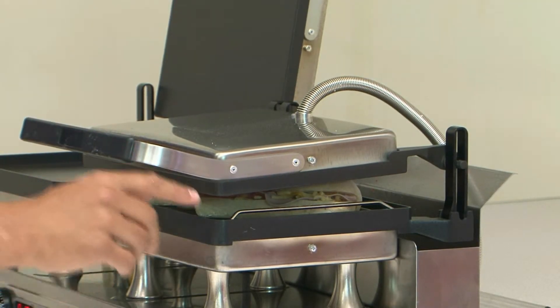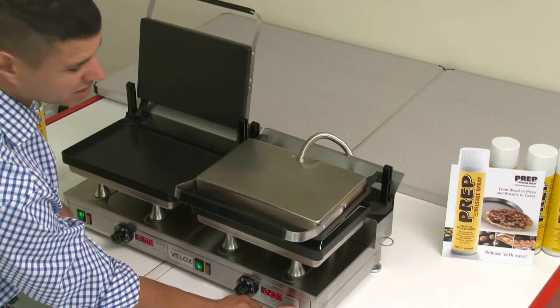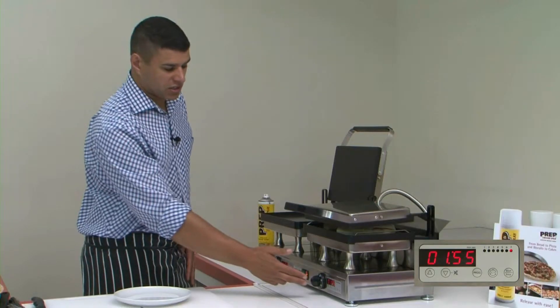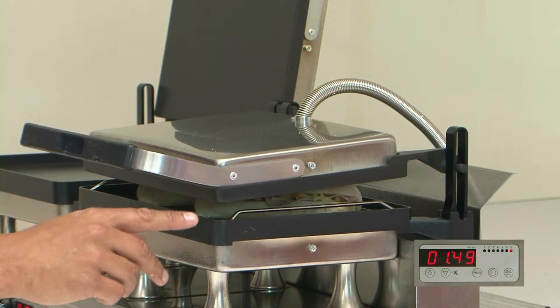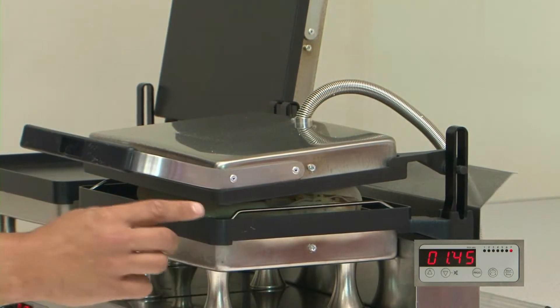I've placed it straight on top of the product. I've set the time and roughly this panini is going to take about 2 minutes to 2 minutes 15. We can lift and check the plate at any time to see how it's progressing. We can actually watch the product melting and sinking down on top of the bar, and when it hits the bar we know the product is melted all the way through.